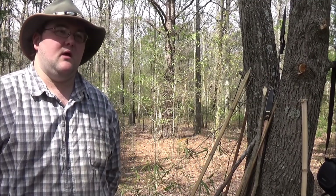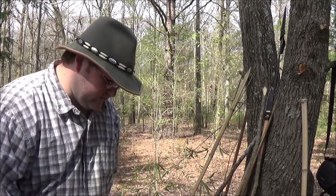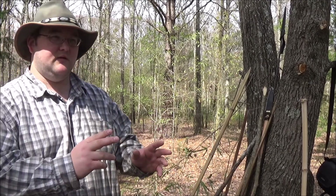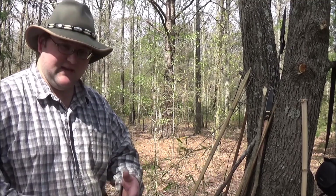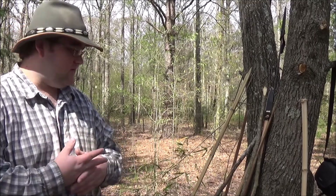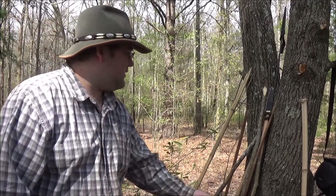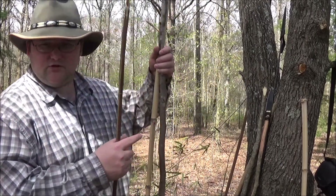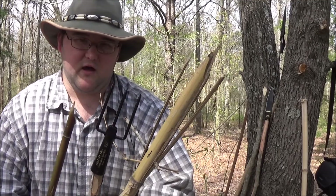Hey guys, it's Red Wolf. I'm still running through my spear series right here, and a thing I often see distinguished from spears — but I don't think should be — is gigs, or amphibian fishing-type spears. These are largely thrusting spears, but I've had some fun practicing with these. I'll show you all some stuff. These are three very broad, different categories of fishing spear that you're going to see.